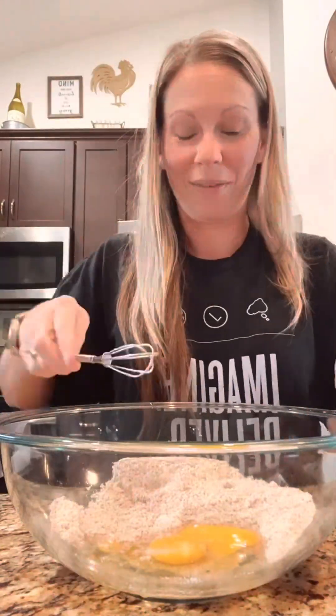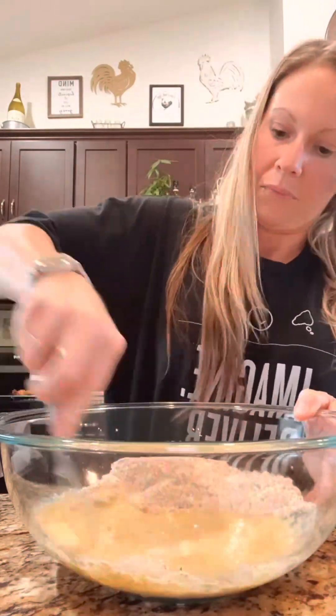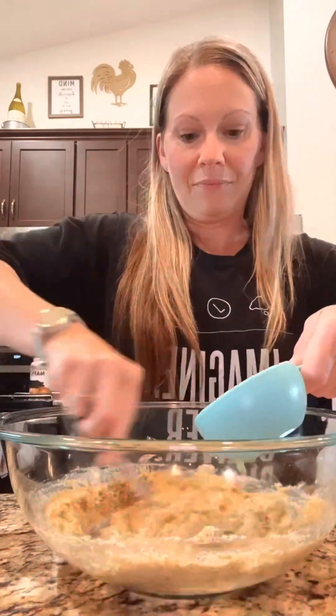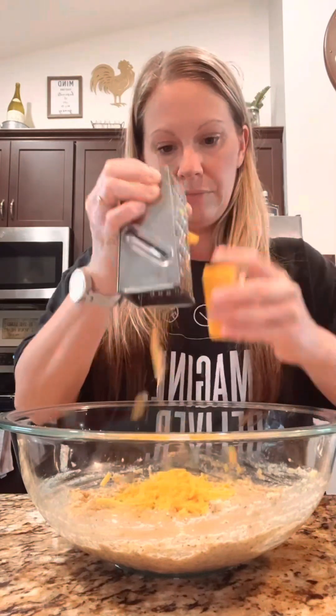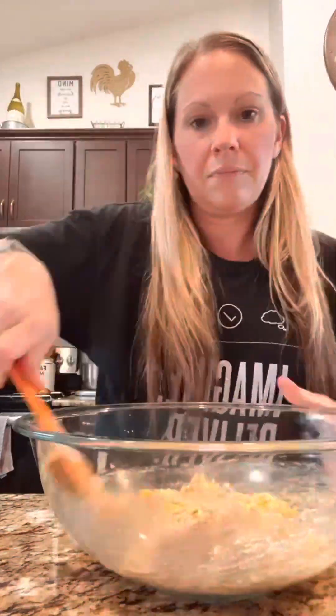To the bowl you're going to add two room-temperature eggs, pour in your buttermilk mixture, and mix everything together to create a soft batter. Pour in your butter slowly, incorporating that as well, until you start to see your ingredients form. Then add half a cup of cheddar cheese.